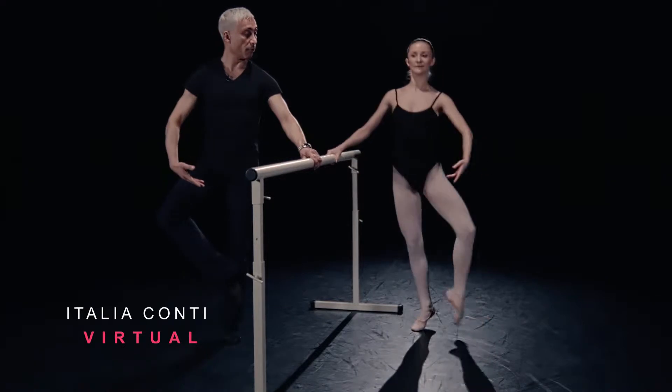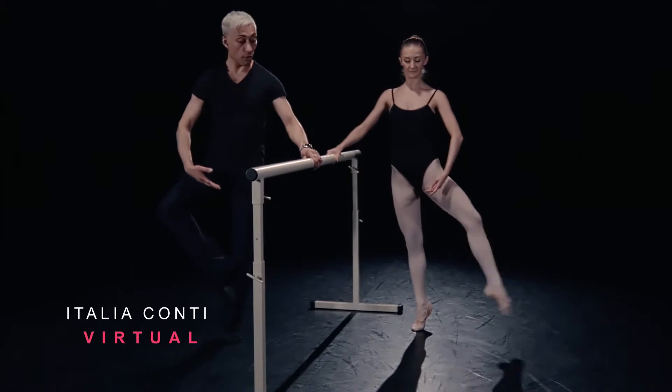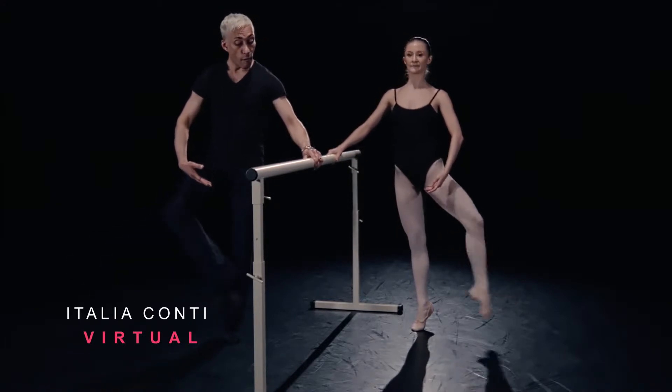Relevé, coup de pied devant, arms bra-bar. Into batman frappé fouetté, accent in. And two, a three, a four.